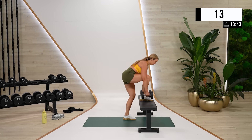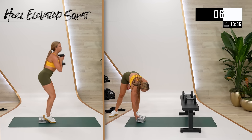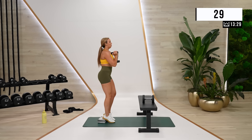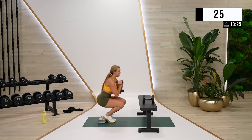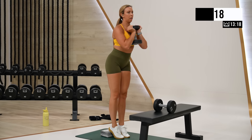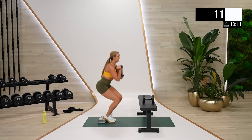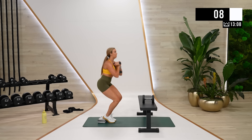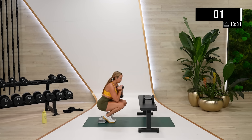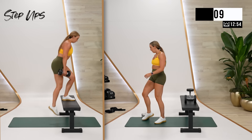Rest. Good. Now grab your yoga block if you have one. If you don't, you can also put some dumbbells down and just lift your heels up. I'm going to take the single dumbbell from the ones I just used for my squat here. This one you can focus on range of motion — it's not too heavy, you're going really deep. Back to step ups, and move your block completely out of the way.